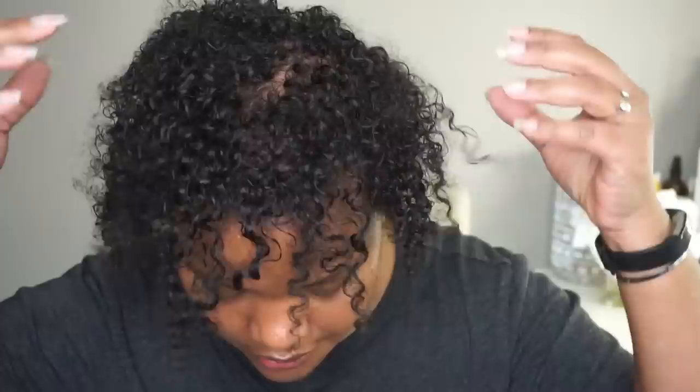After washing and conditioning my hair, this is what it looked like — before any styling products have been added to my hair. Not bad.